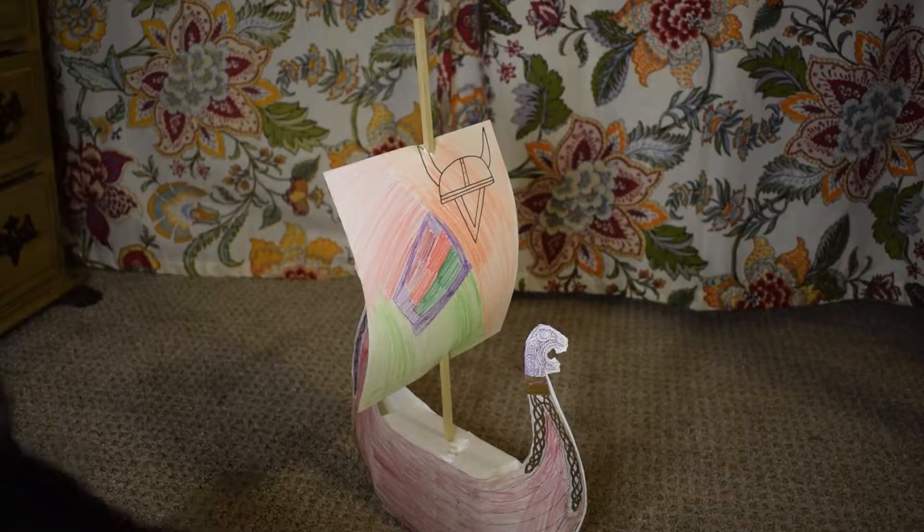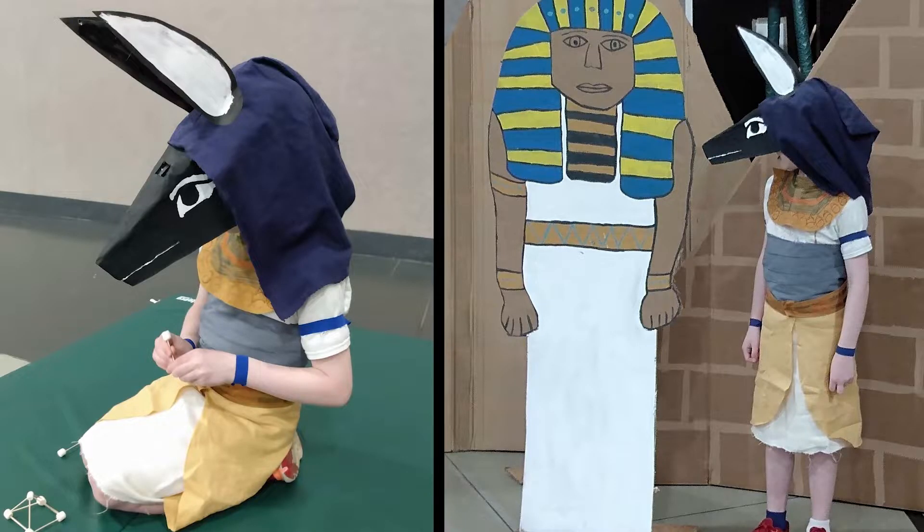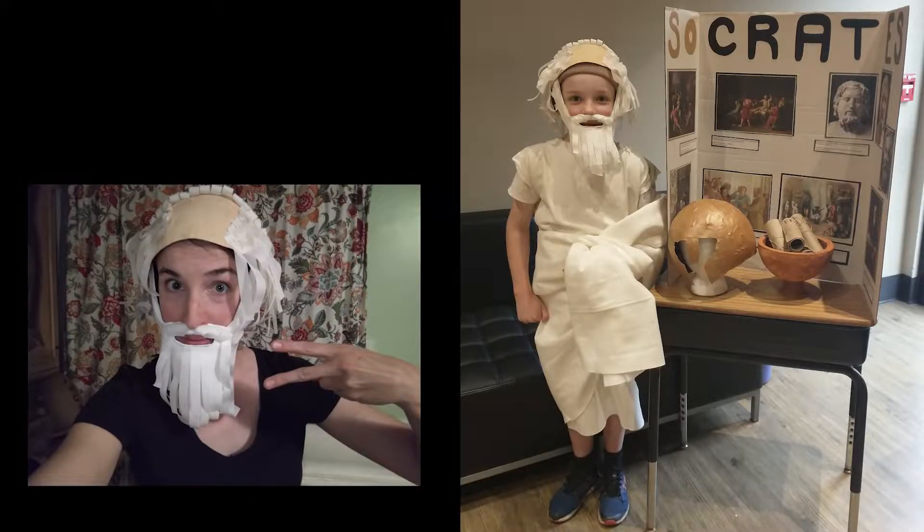Today is Viking Day for my son's elementary school class, complete with feasting, shipbuilding, and dressing up like Vikings. I tend to go a little overboard in the costume creation for these sorts of things, and as he always comes up with ideas to get my creative juices flowing, I was looking forward to hearing what he had in mind.